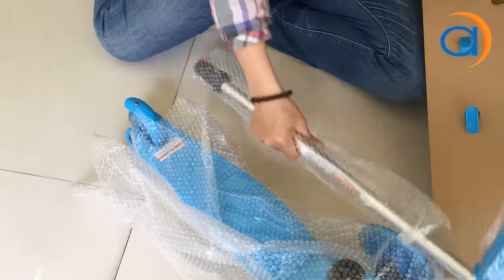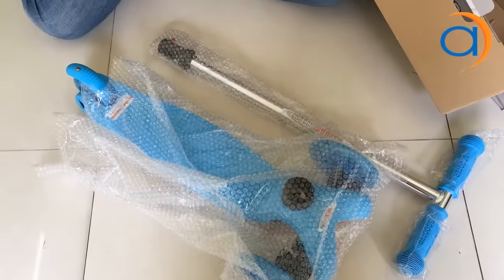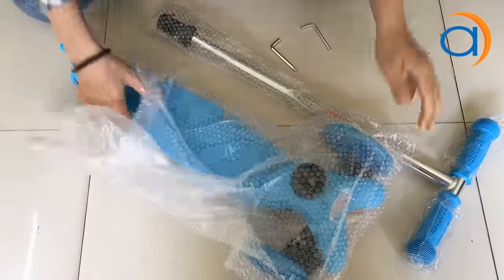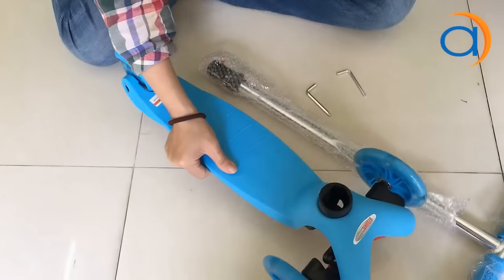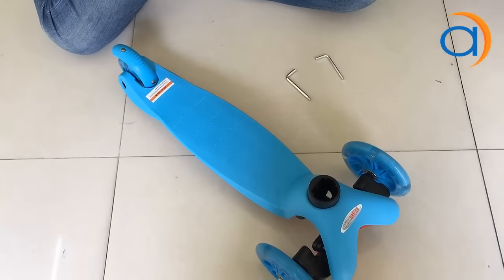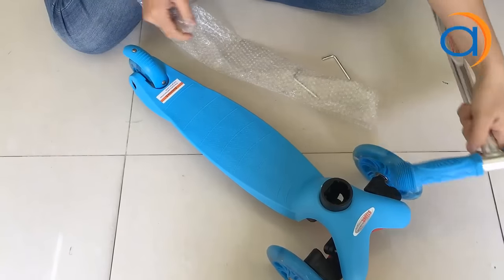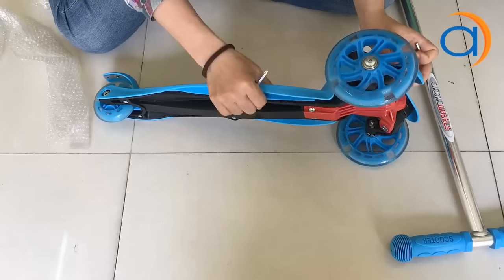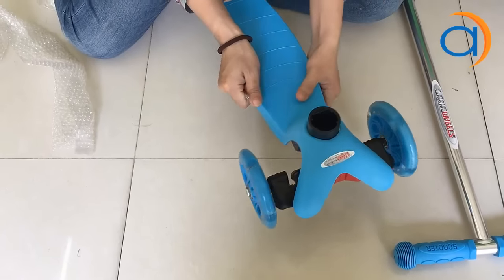Tay cầm của nó cùng với 2 con ốc vặn. 2 con ốc vặn này mình dùng để vặn phần xe với lại phần thay bánh phía đây, để mình thay bánh.